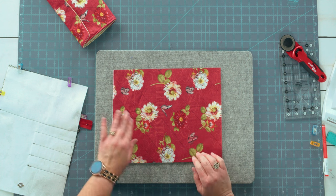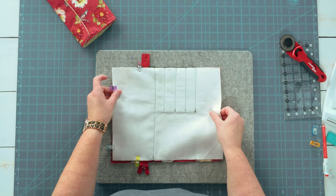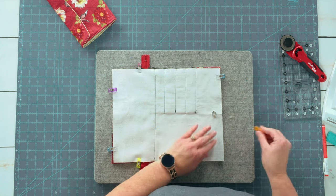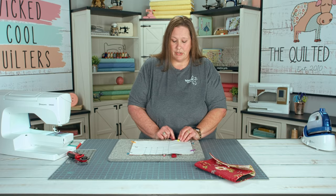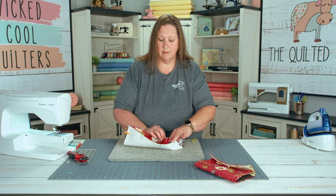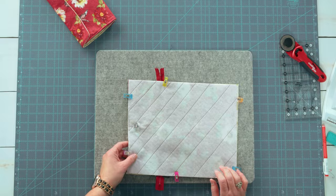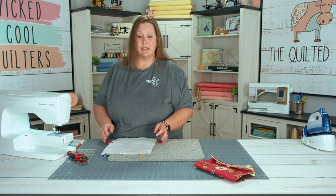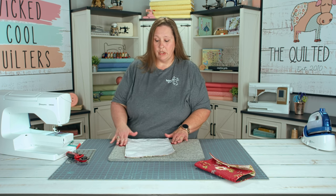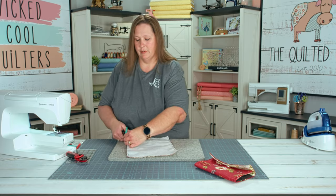We want to layer them right sides together. Put our magnet snap on the left side for our main and on the right side for our lining. Align all of your edges and clip them in place. Please make sure that your zipper pull is inside your fabric — we'll trim the ends off later. I always move mine to the center so it's out of the way. Once you have it clipped in place, we're going to sew our quarter inch seam. Be sure to leave a three or four inch opening for turning. Once you have your quarter inch seam, go ahead and trim your zipper ends off. We're going to clip our corners before we turn, just to reduce bulk on the edges.